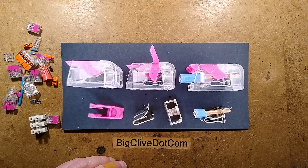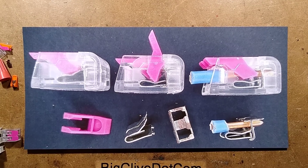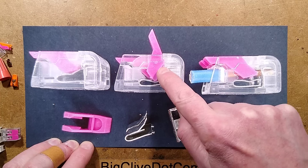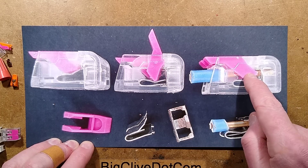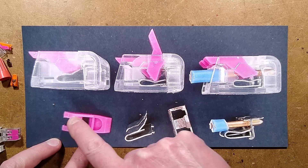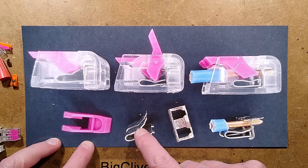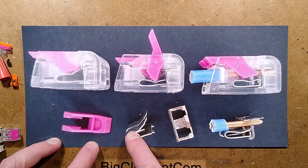Here is the clone in various stages of operation. Here it is closed, and here it is open — the little lever pushes that spring down, the wire is pushed in, released, and it clamps up. Here's the little lever with a gap underneath it to allow the cable to go through. That's actually two contacts — this is a two-way strip.